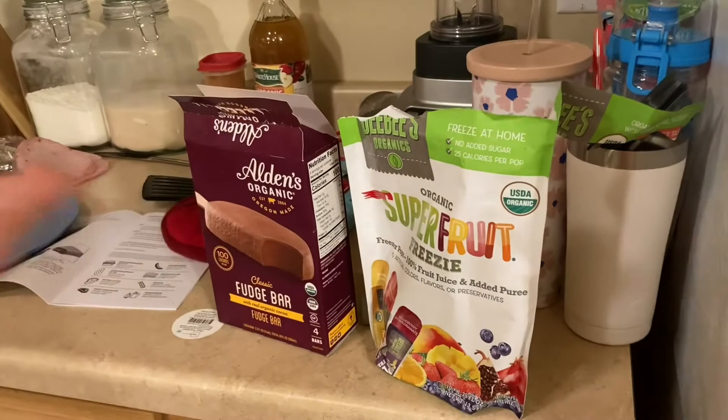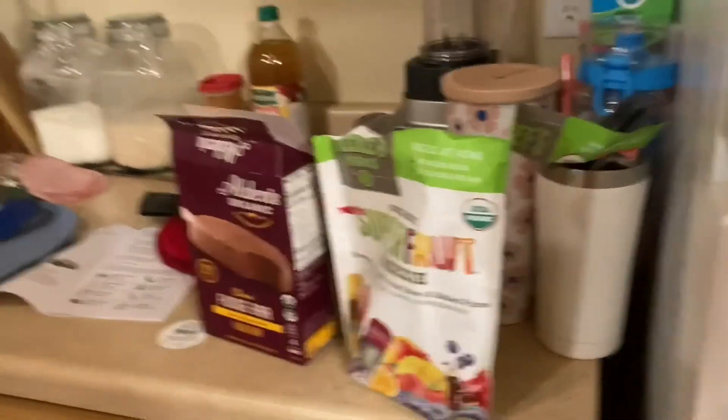Honey, what should we have for dessert? Should we have fudge bars or should we have icies? Both. Yes! Let's do it!